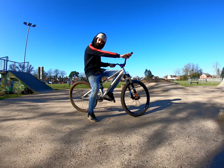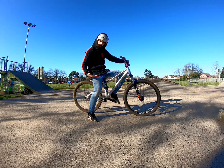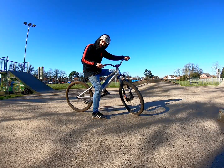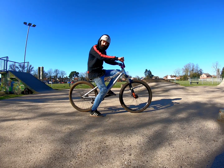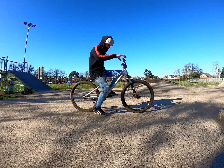So guys, pick your weapon — as you can see I am on Pegasus. Foot jam whips are better than foot jams, I think. I don't really do foot jams that often, but foot jam whips are way cooler than foot jams anyway.